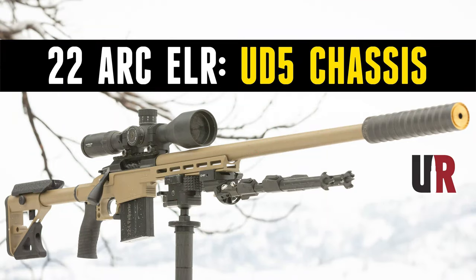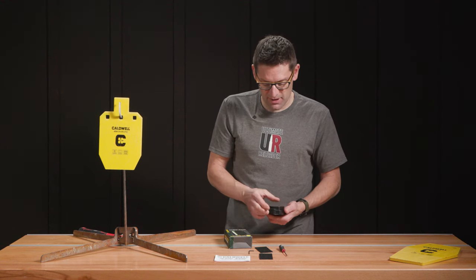You're going to want to check out our video about how far you can push .22 ARC. Basically the answer is two ELR distances, and these flashbangs made that a lot easier.